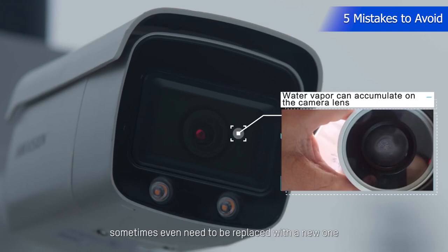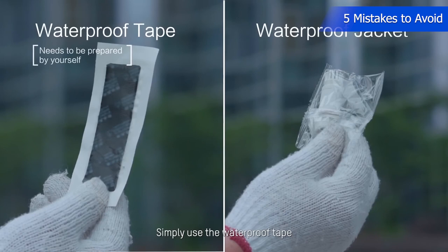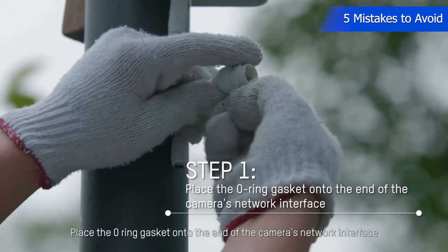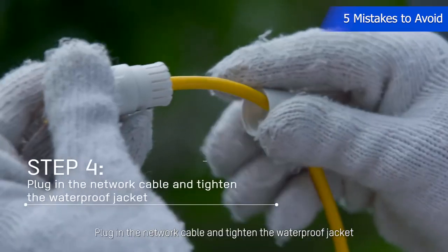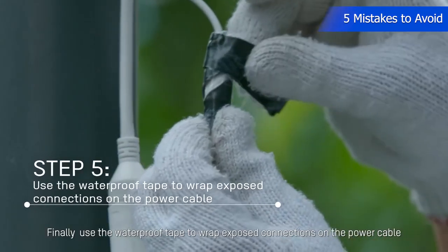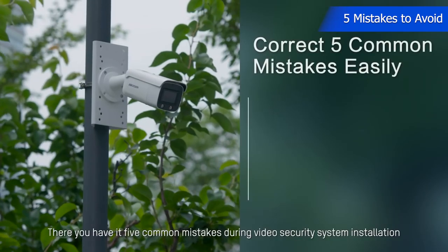The process of waterproofing cables is really easy. Simply use the waterproof tape and jacket provided in the packaging. Place the O-ring gasket onto the end of the camera network interface, then press down on the waterproof rubber gasket. Feed the network cable through the waterproof end cap, plug in the network cable, and tighten the waterproof jacket. Finally, use the waterproof tape to wrap any exposed connections on the power cable.